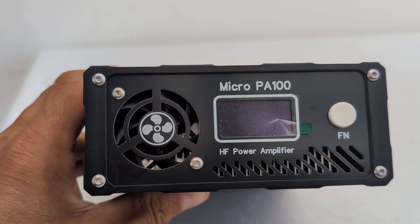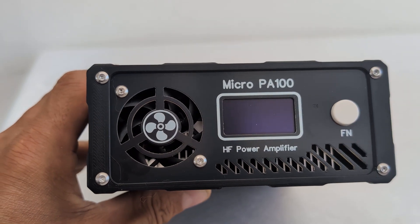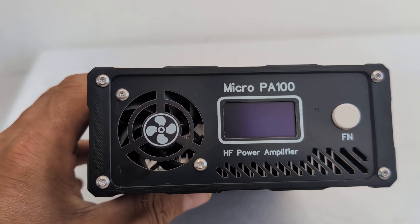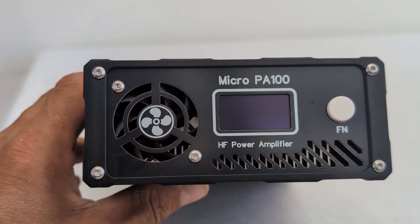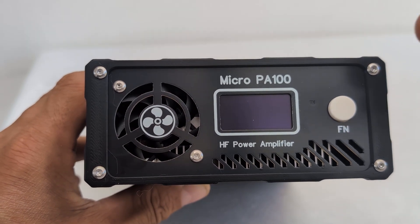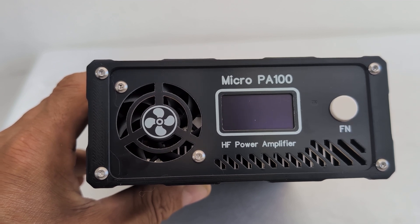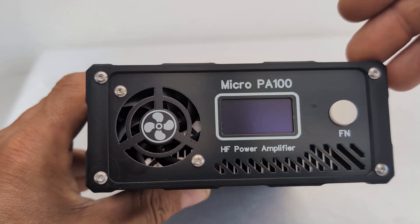Let me just remove this little screen protector sticker. The Micro PA 100 amplifier is supposed to be used with 5-watt maximum input, so it's a perfect companion for people using QRP radios. As you know, I'm a big fan of the Hermes Lite, so it's a perfect companion for that radio too. Maximum input is 5 watts and the output should be around 100 watts or even a little more on different bands. This amplifier supports bands from 10 to 80 meters — that's 3.5 MHz up to 29.7 MHz.